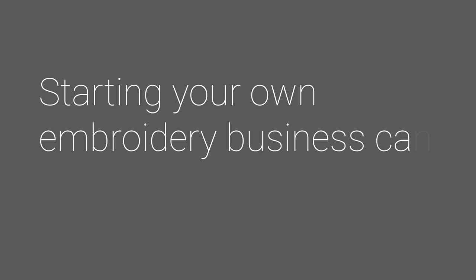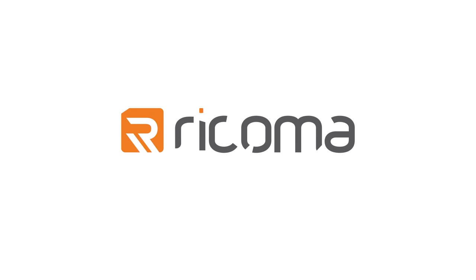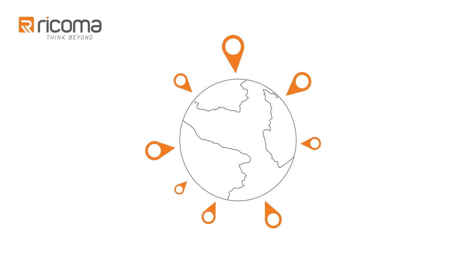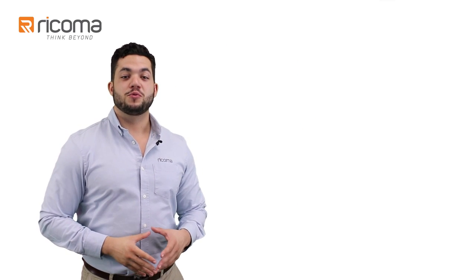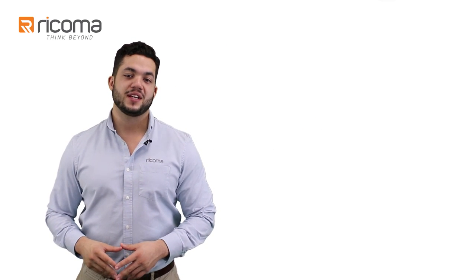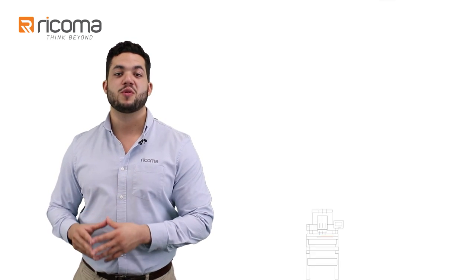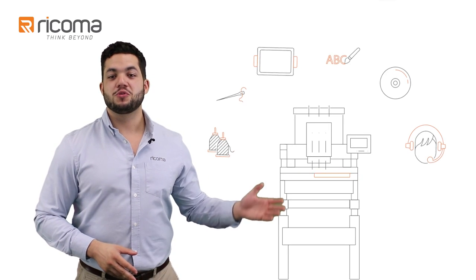Starting a business can be overwhelming. That's where we come in. We're Ricoma and for many years we've been helping businesses get started in over 120 countries. As a matter of fact, we're the only embroidery machine company that gives embroiderers everything they need to get started from the moment their machine arrives at their doorstep. And we truly mean everything.